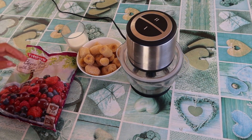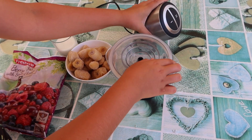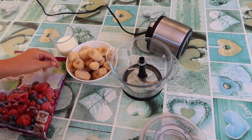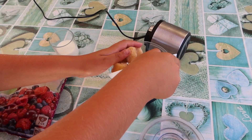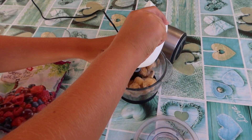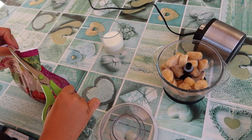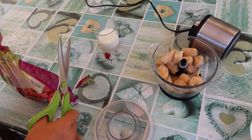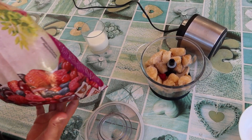Now let's open our chopper and put in the bananas. They need to be frozen because we are making ice cream. Then put some berries in here as well.